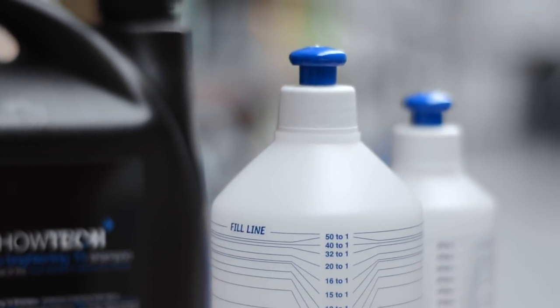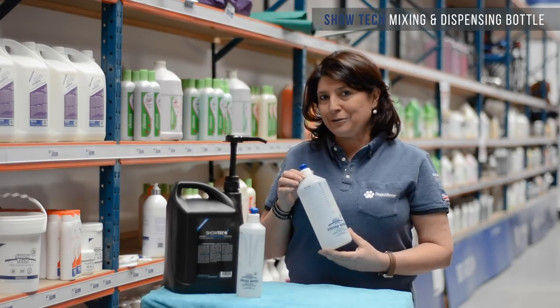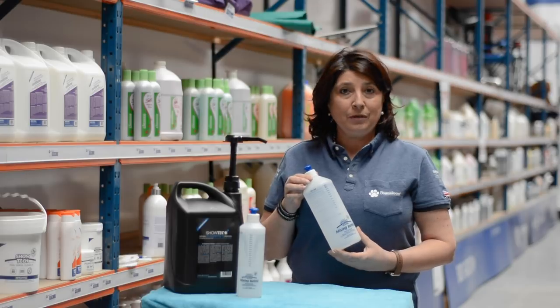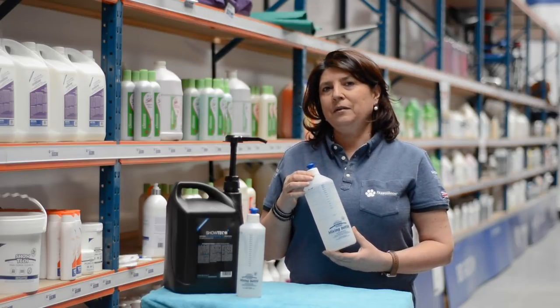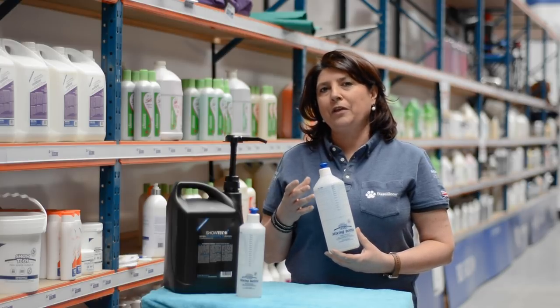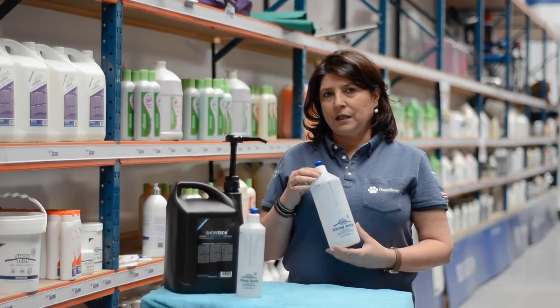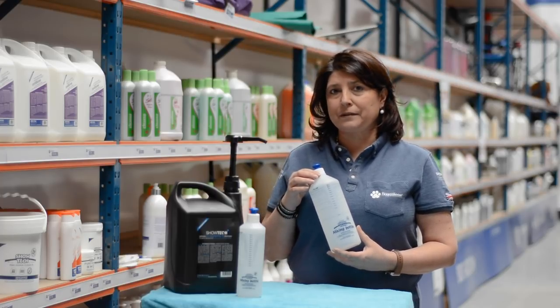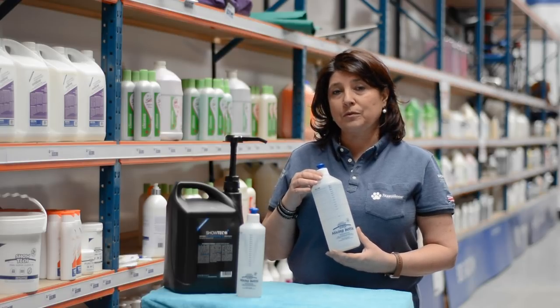Now let's talk about how to dilute. When we speak about dilutions and active ingredients, it's very important to use warm water. The warm water will dissolve the active ingredients and the nutrient oils in conditioners much better than cold water, and it's also pleasant to wash dogs with warm shampoo.